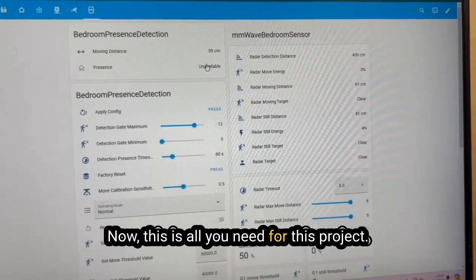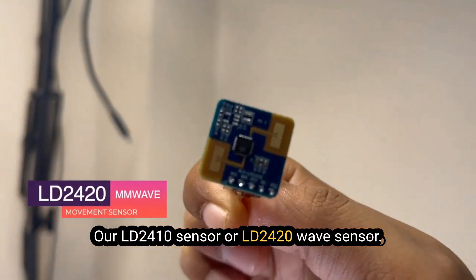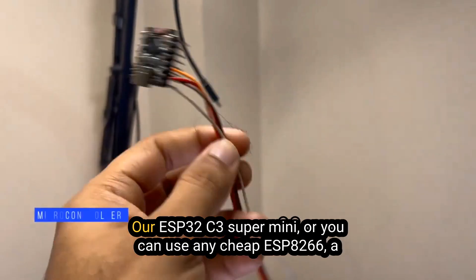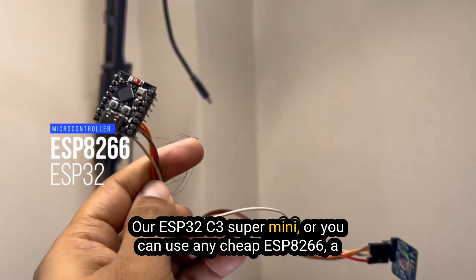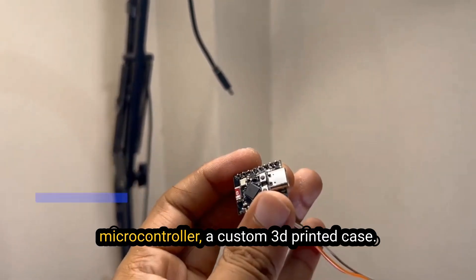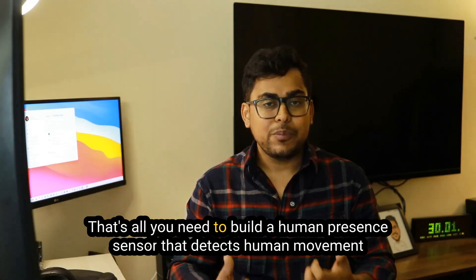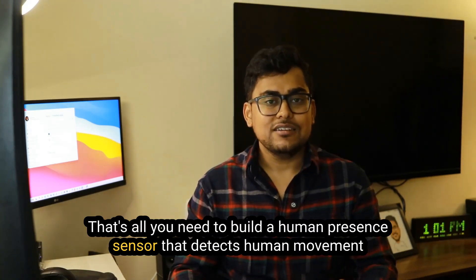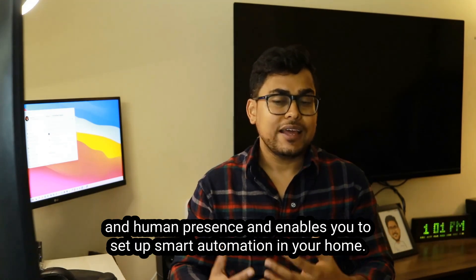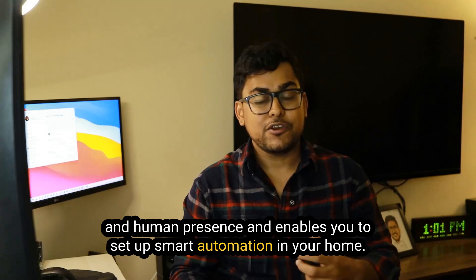Here is all you need for this project: the LD2410 sensor or LD2420 AmiWave sensor, an ESP32C3 Supermini or any cheap ESP8266 microcontroller, a custom 3D printed case, and that's it. That's all you need to build a human presence sensor that detects human movement and presence and enables you to set up smart automation in your home.